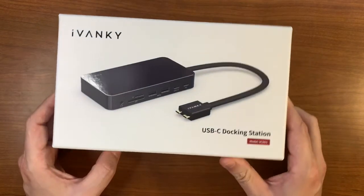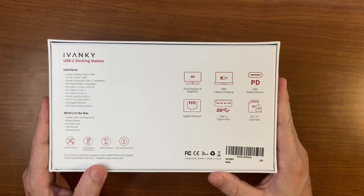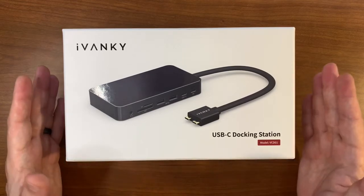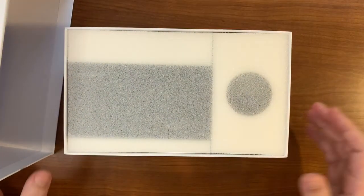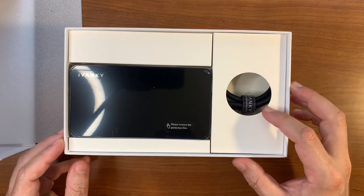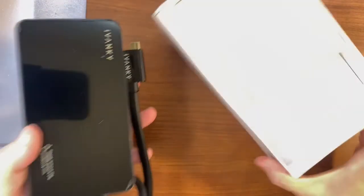First off, it's a very nice, heavy, shiny little box. On the back it does feature some cool details. I want to open up the box and see what's inside — it is quite heavy. We'll go ahead and take the lid off. Underneath the foam, we have our iVanke docking station, along with the large cable that supports the dual USB-C.